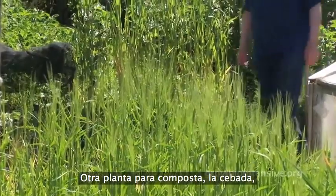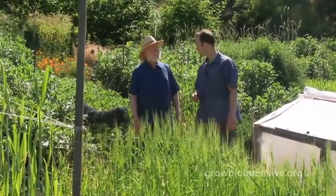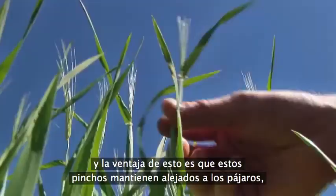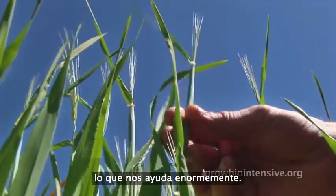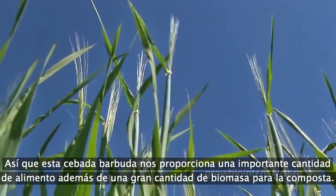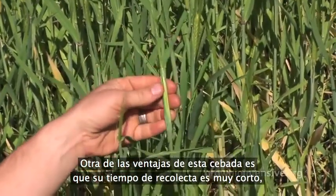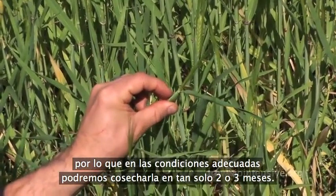Another compost crop, barley, has the benefit of a very short growing period. This is bearded barley — it's called bearded barley because it has these spikes. This beard keeps the birds off, which is very helpful in growing the barley. It provides a significant amount of calories and a tremendous amount of biomass for the compost. At best, optimal conditions, we're talking two to three months to grow to maturity.